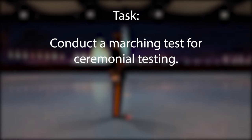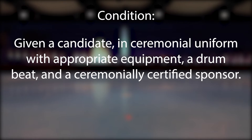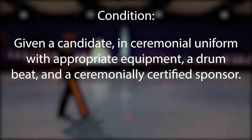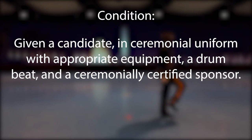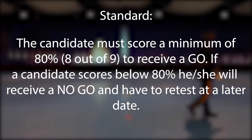Task: Conduct a marching test for ceremonial certification. Condition: Given a candidate in ceremonial uniform with appropriate equipment, a drumbeat, and a ceremonially certified sponsor. Standard: The candidate must score a minimum of 80 percent, 8 out of 9, to receive a go.